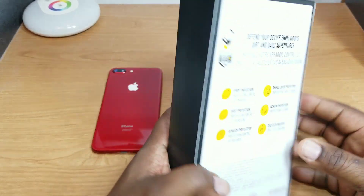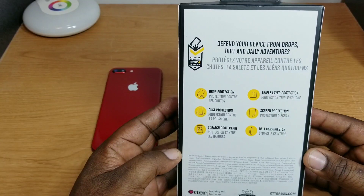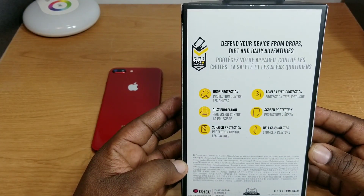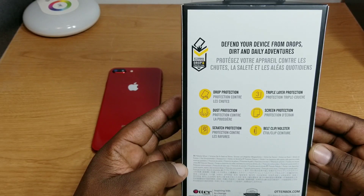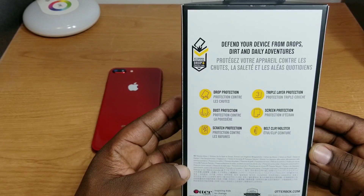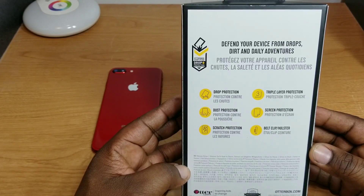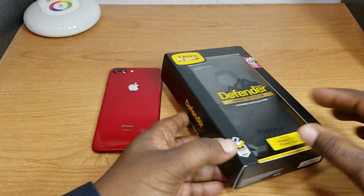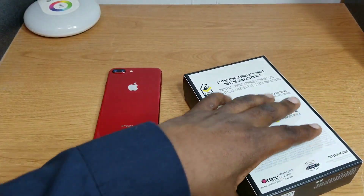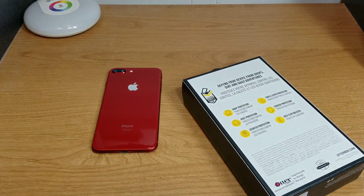Otterbox has been around a long time. Here are some of the things it protects — we've all seen the outer boxes. It has great drop protection, dust protection, scratch protection, triple layer protection, screen protection, belt clip and holster. I do utilize the holster as well, so let's get into this box and see what we've got.